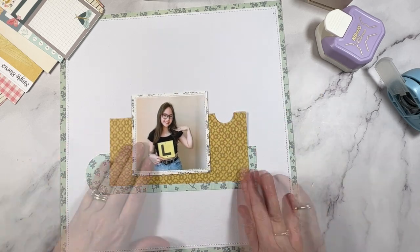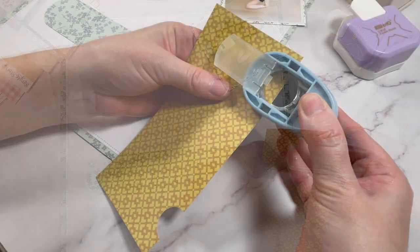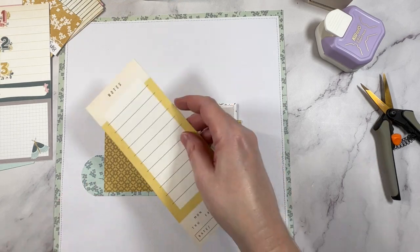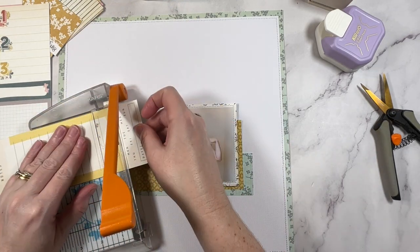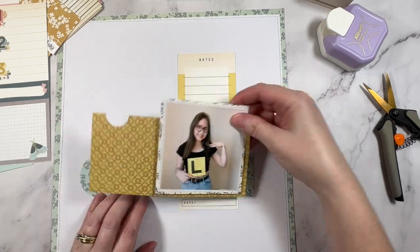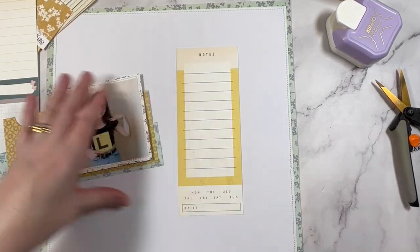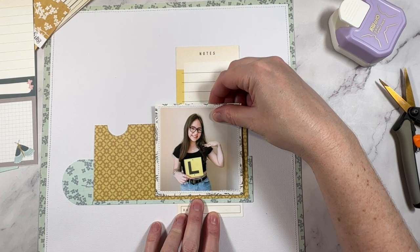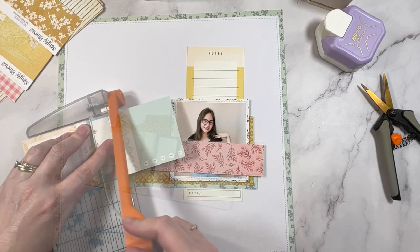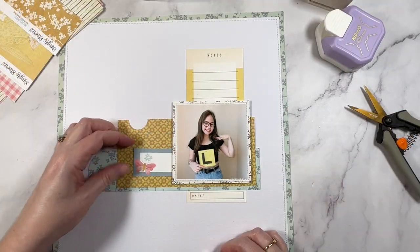Onto the next punch and it is also a circle one but it is much smaller. I'm going to use it to take a notch out of this next paper layer. I'm just adding interest here and what will end up happening is I'll create a little bit of a pocket for the left hand side of my layout. One of the easiest ways that you can get more use out of your paper punches is by just adding a punch here or there within your paper layers. Adding these seemingly small details can really make the page look more complicated than it is. I've used this collection quite a bit now so I do have quite a few paper scraps and strips and bits and pieces and I am actually just working with those to create a lot of the layers here. If you're ever looking for any of the supplies or tools that I use be sure to check the description box below.